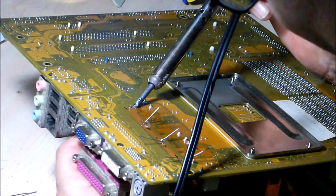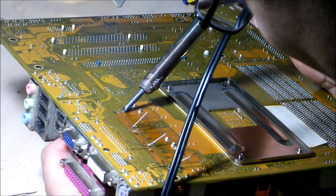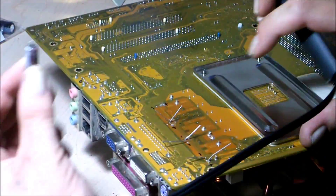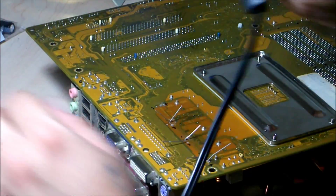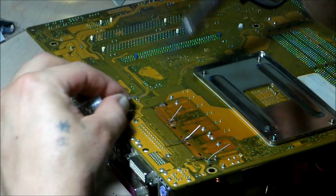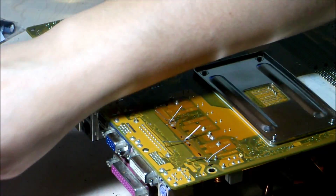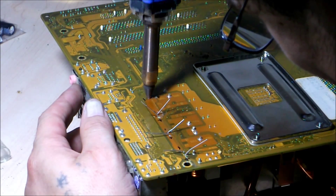This one's a little bit stubborn here. Alright, got it out - this is the last 16 volt, 1000 microfarad capacitor. Let's go ahead and throw in some more solder there because the solder joint is a little stuck, and then we'll suck that out with the Hakko.